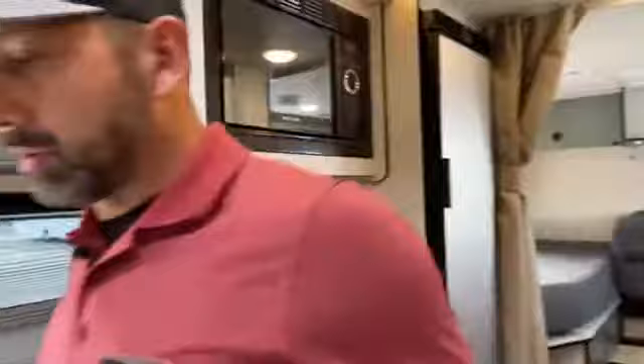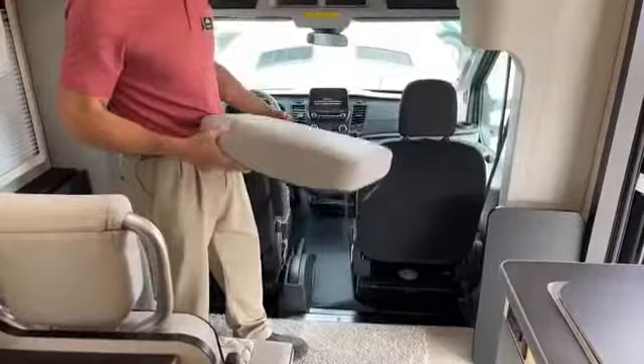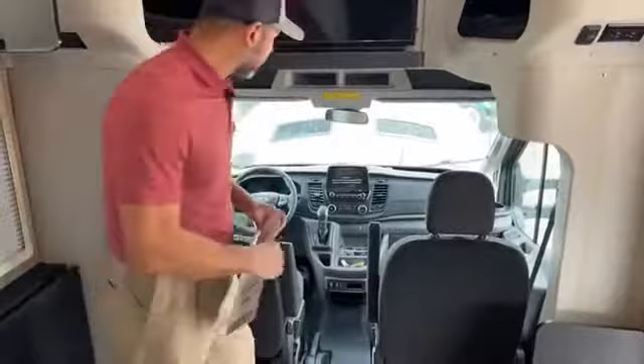Now we can go over the cab. Let me get my booster seats out of here. In case you're wondering what these are for — when you swivel the seat around, because the floor is higher up, your knees kind of get in the way. So you sit on this, it raises you up and makes it more comfortable. You always get a couple of those.